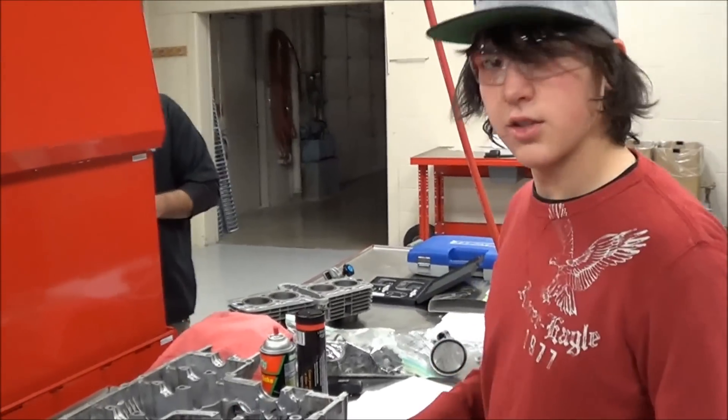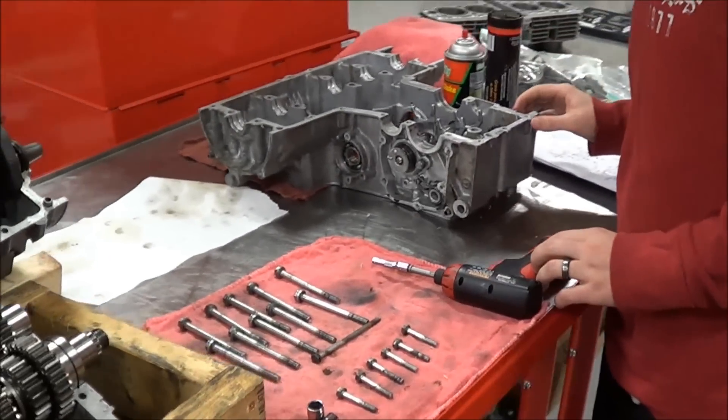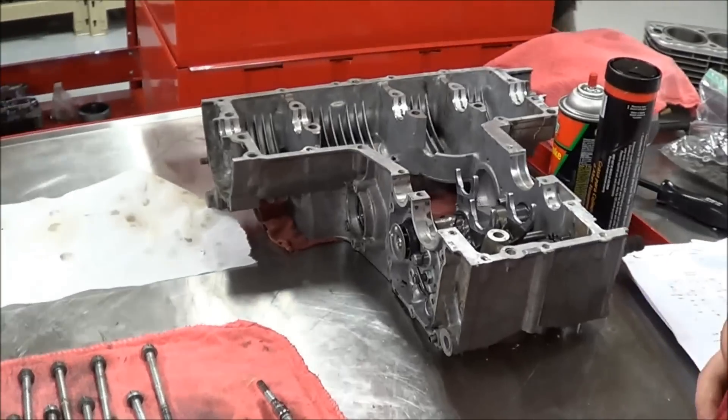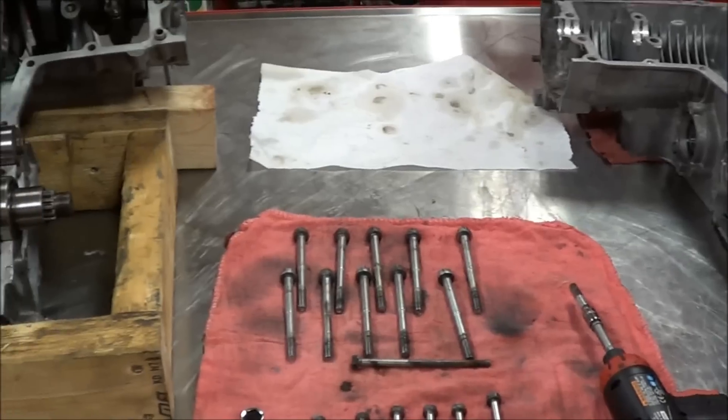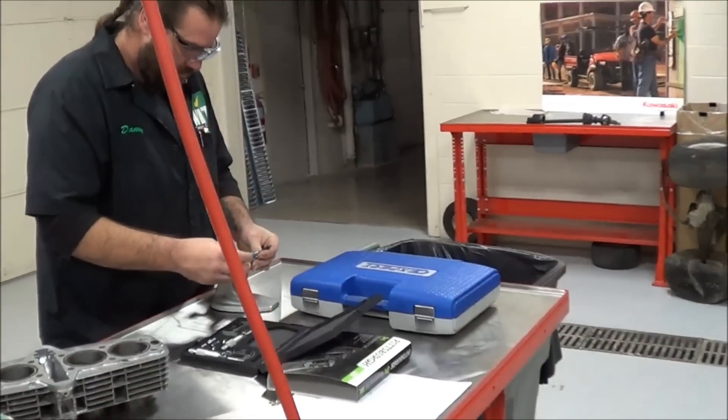Cyrus, how you doing? Good. Did you get caught up? I think I'm ready to get the case back together. All right, I'll quit playing with this camera and come check out your work.